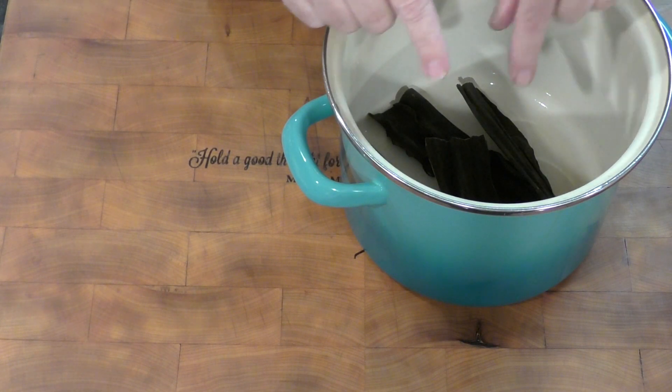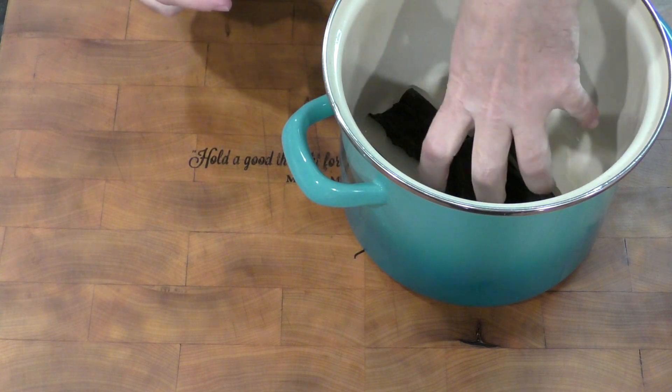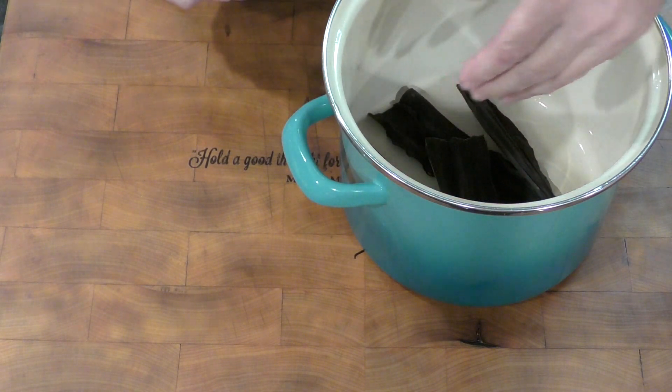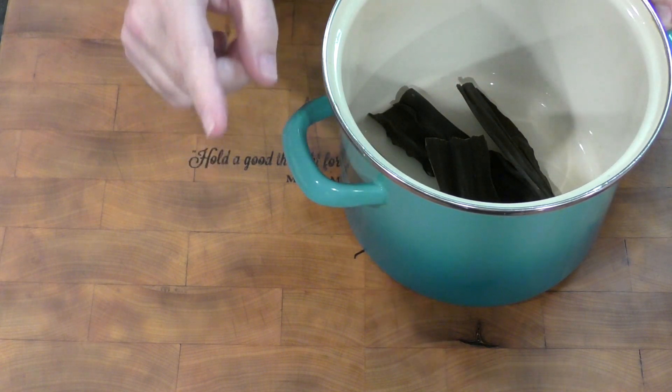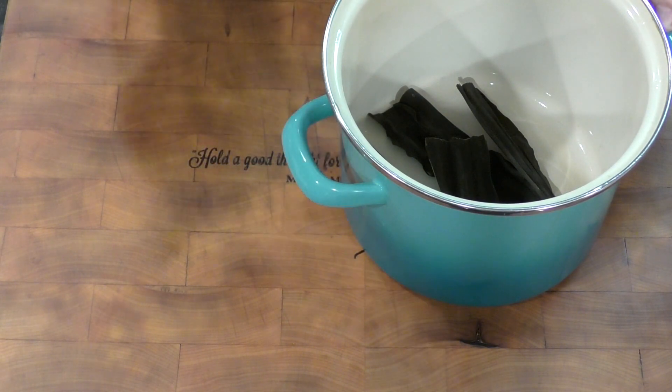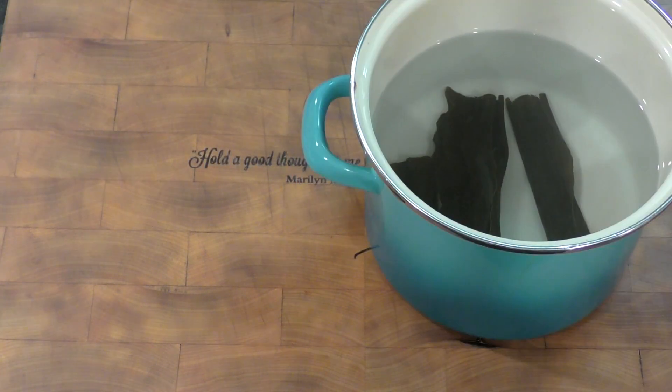With this amount of kombu I can probably fill the pot at least halfway, if not a little bit more. You always make more dashi than you're going to need because you can use it for things outside of just soup. Cover it and let it sit untouched for at least two hours, but preferably 12 hours or overnight.